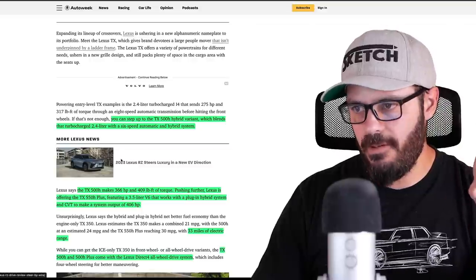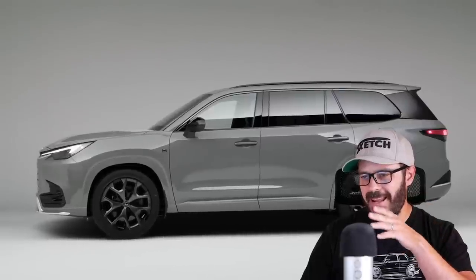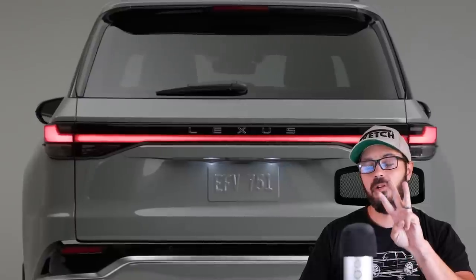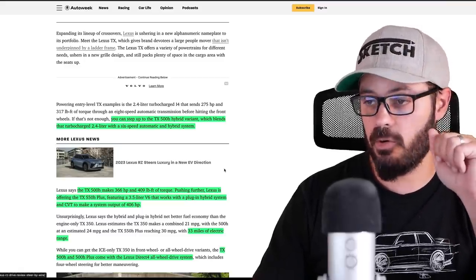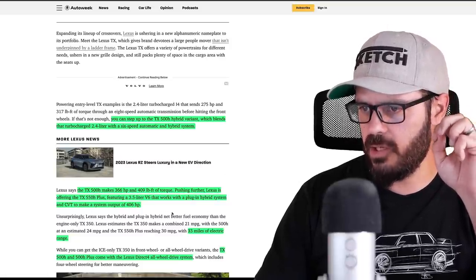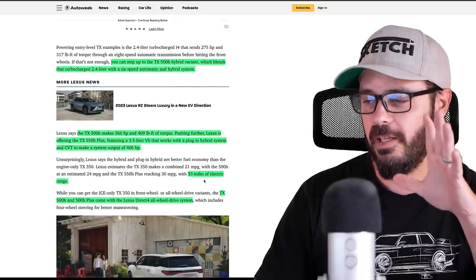If you want to step it up even further, you can have the 550H Plus with a 3.5-liter V6 with a hybrid system and a CVT, making a total of 406 horsepower. So you have three different trim levels and three different gearboxes — a very interesting solution by Lexus. Having a CVT in the top version feels a little strange to me, and this top version also gives you 33 miles of electric range — not 300 miles, 33 miles.